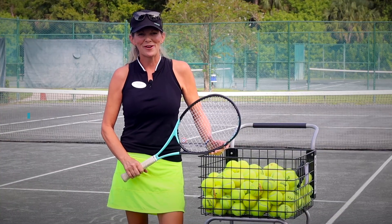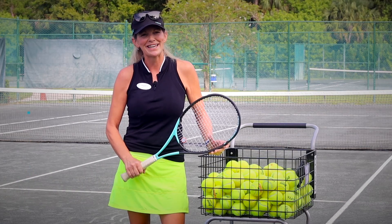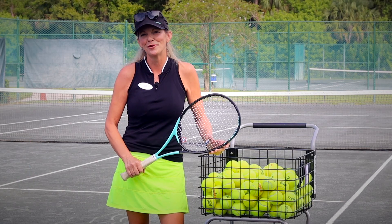Hi, I'm Michelle Brown, director of tennis at Plantation Bay, and I'm excited to share some tips and things that you can do to improve on the tennis court.